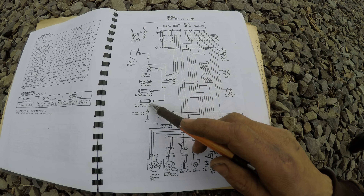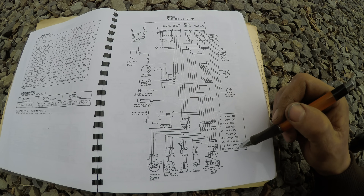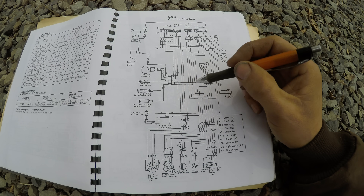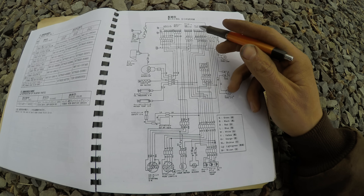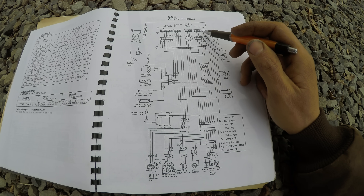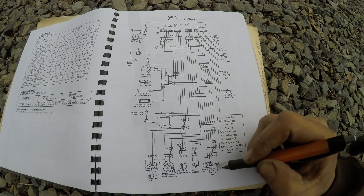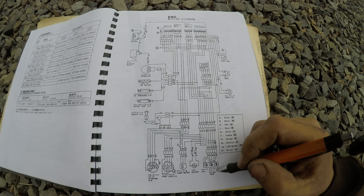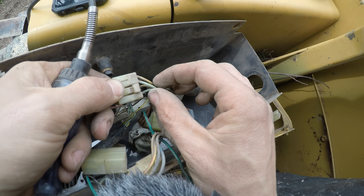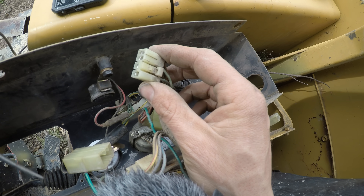I unplugged the buzzer because it was making me crazy — it was on all the time. Here's our water temperature sensor on the motor right here, with the light green wire. Going up is essentially nothing — just that lamp checker open-end plug for diagnosing electrical issues. The LG wire has no other connections and goes straight to the one pole on the water temperature indicator lamp. Here's the plug for the indicator lights — the light green wire should go to the temperature sensor with no interruptions.